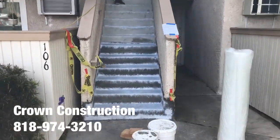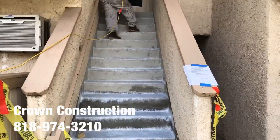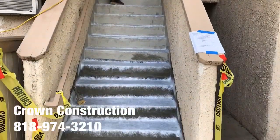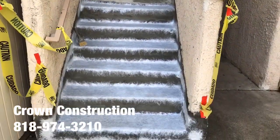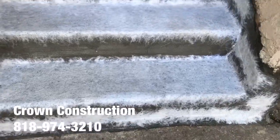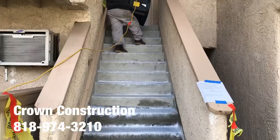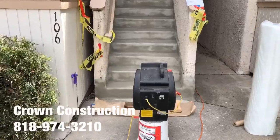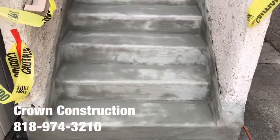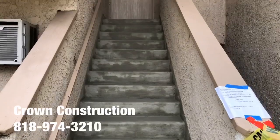Here we go, just continuing by placing all the fiberglass. Here we go, just continuing the waterproofing. We have the actual cement going on — this is right before the actual waterproofing material.